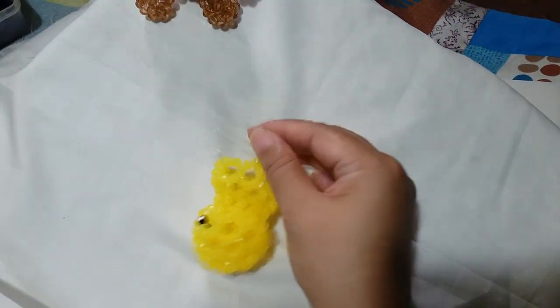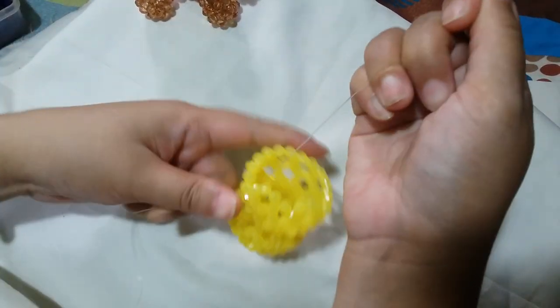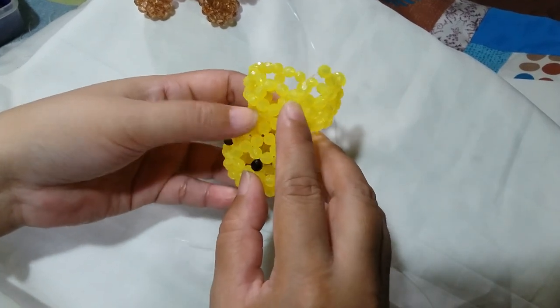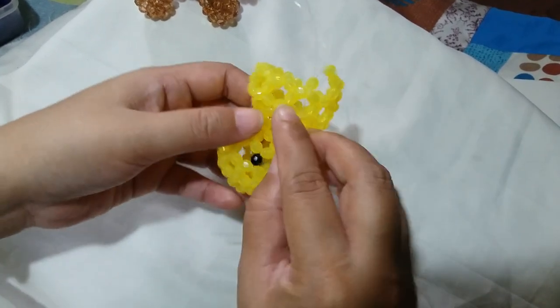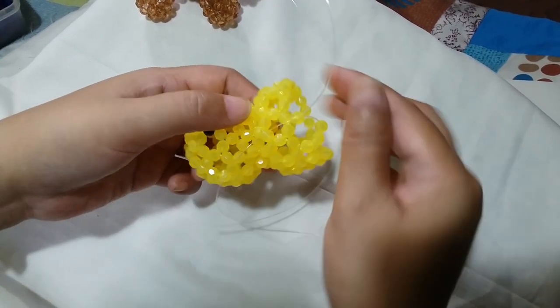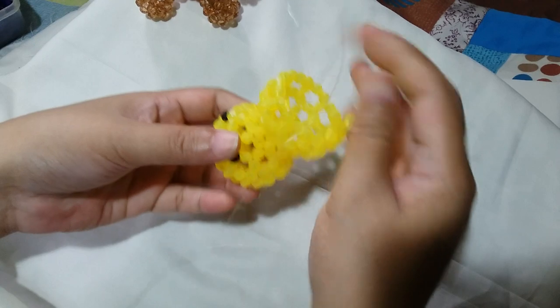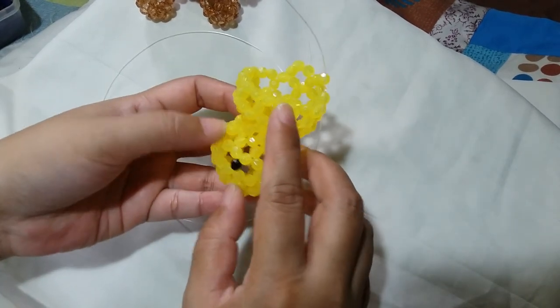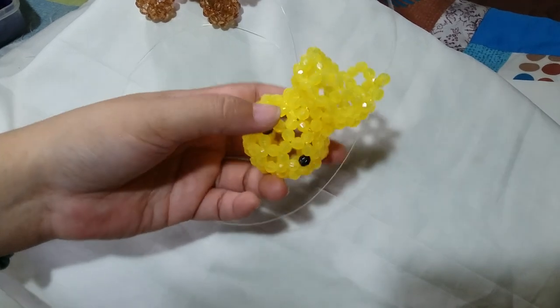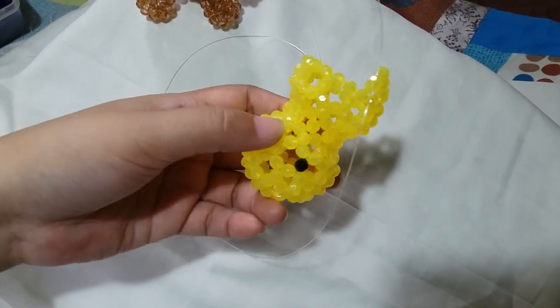It will fold inwards as it should. For the next one, it's a cluster of 5. Insert your left string through 2 adjacent beads. Put 1 on the right string and salico up with the yellow bead. Then a cluster of 6, a 5, 6, a 5. And then I'm going to catch up with you right before I close it.